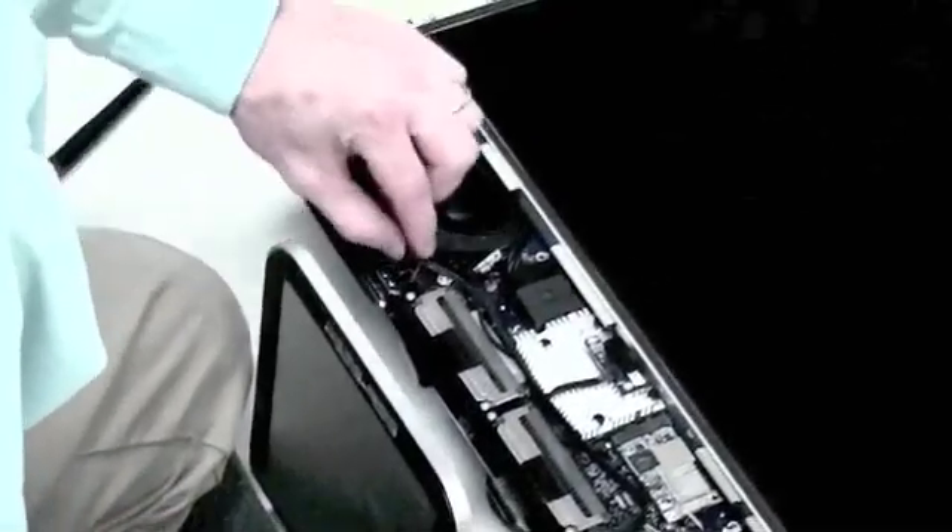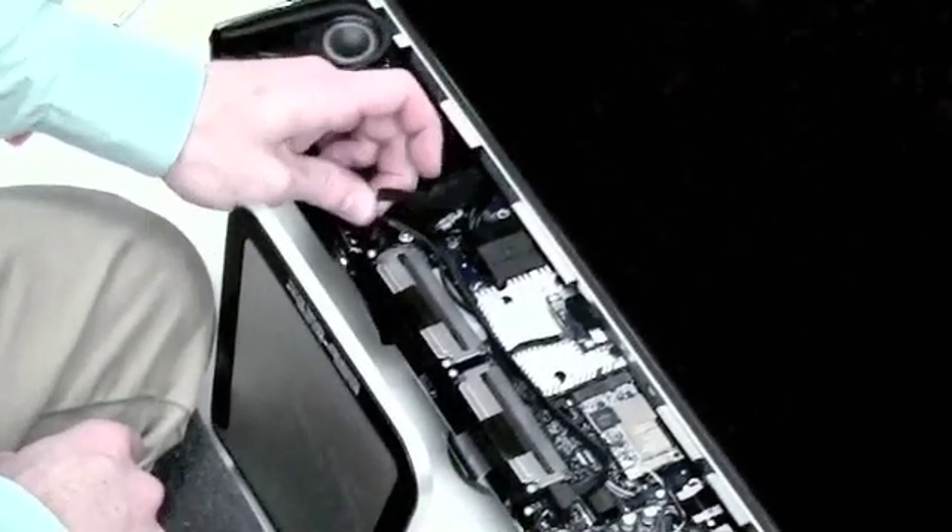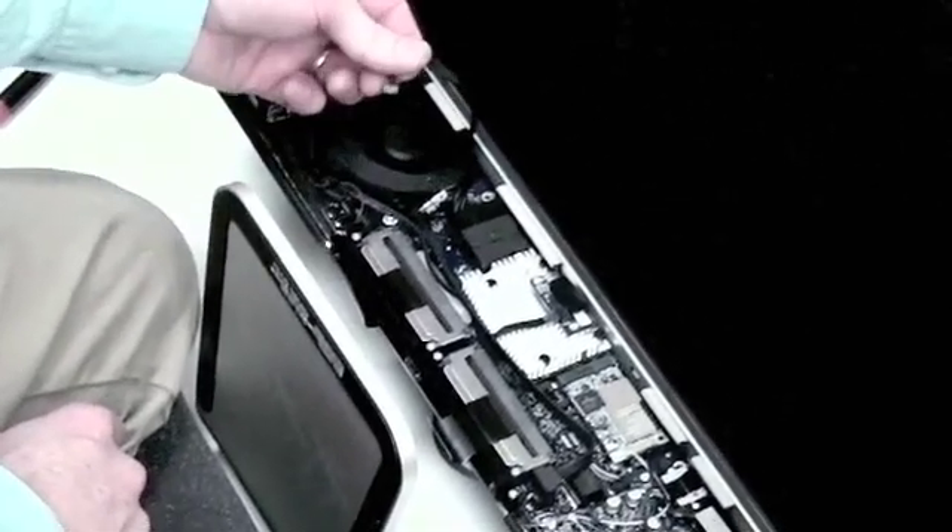To remove the LCD, you will see a small cable that runs from underneath the LCD, beside the fan, and connects onto the logic board. Remove that.